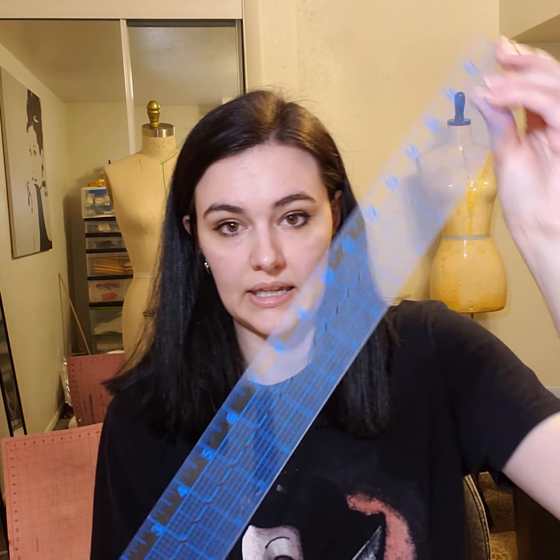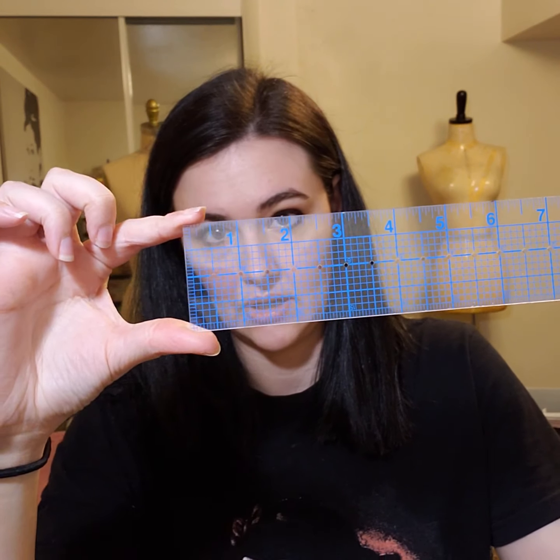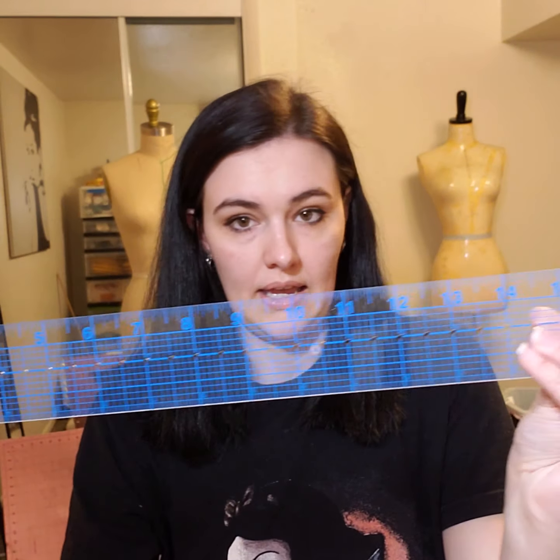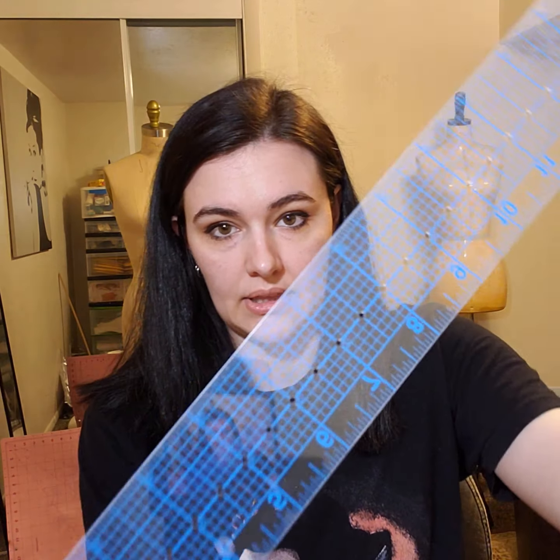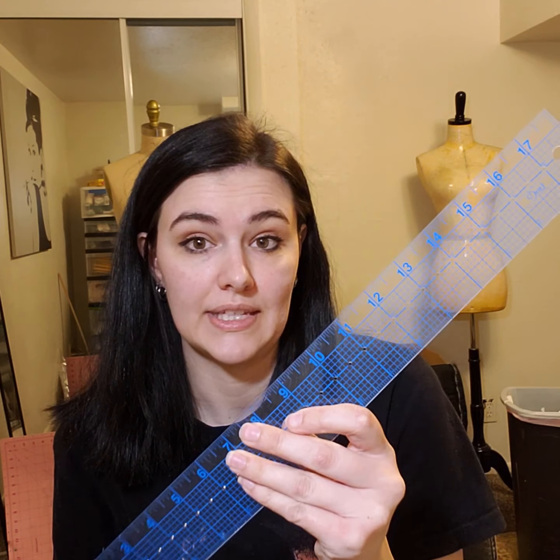Make sure all of your rulers are clear when you're making patterns, because then you are able to see where you're going. I have just a basic one — it's two inches wide and 17 inches long. I really like this one. I got this one at Joann's as well. This is the ruler that I use all the time.